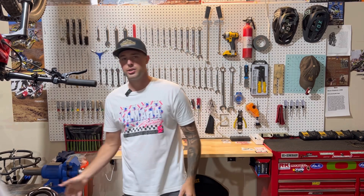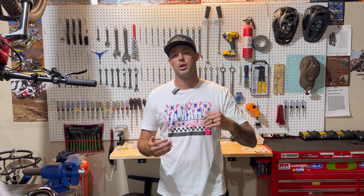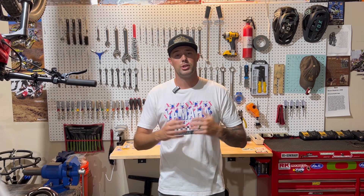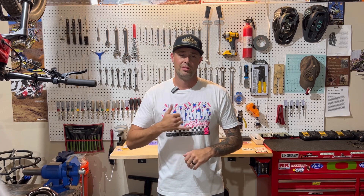I hope you guys enjoyed this video and I hope to see you guys on the next one. Any questions, comments, or concerns, put them down in the comment section below. I'll try to get back to them as soon as I can. Guys, subscribe if you like this video — I would greatly appreciate it. It helps the channel out and motivates me to do more videos down the road. Other than that, guys, I am out. And as always, ride safe.